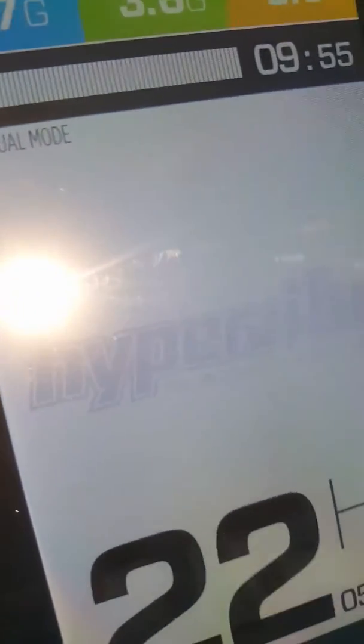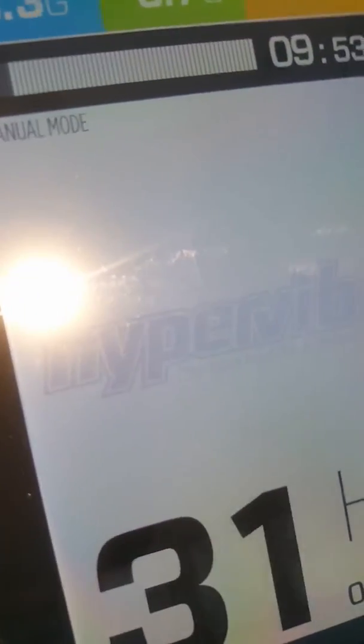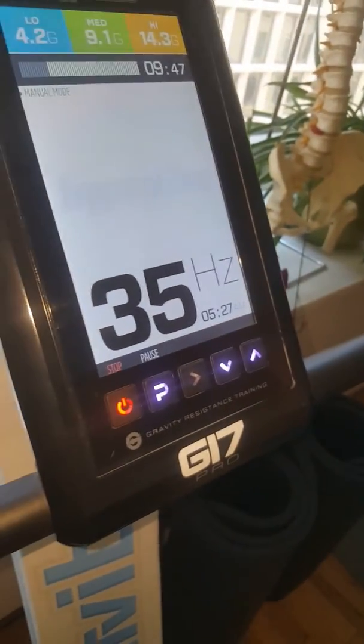It ramps up. I'm going to do 35 Hertz — that's the top speed. Also, the new one has the 900 watt motor.